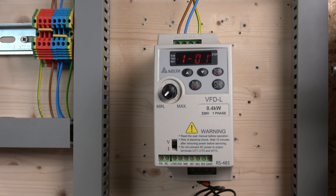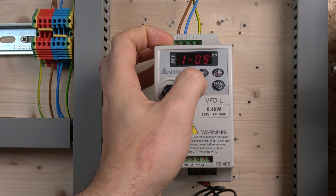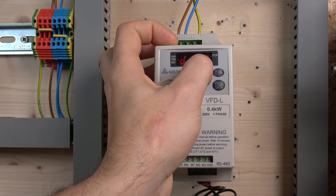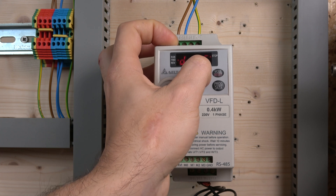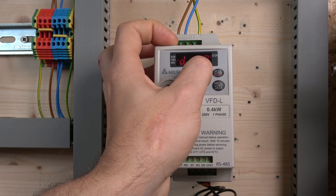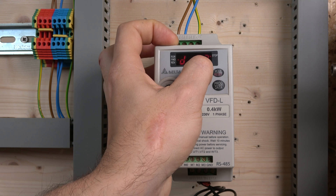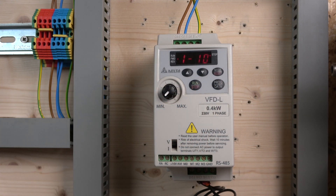Next, I'm going to change the acceleration time — that's parameter 9 — and set mine to 1 second. Then the deceleration time I'll set to 1 second as well. Shorter ramp times are better for seeing the motor respond quickly during commissioning. That's done, so I'm quite happy with everything else in parameter group 1.